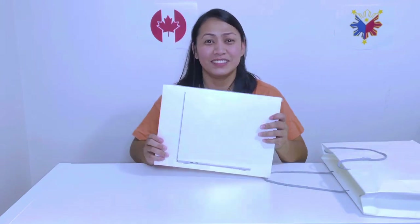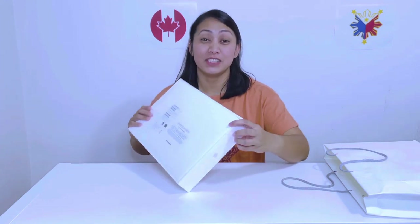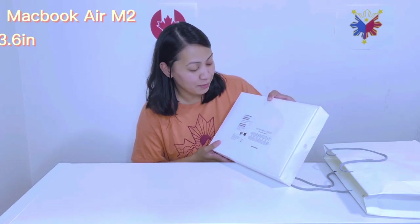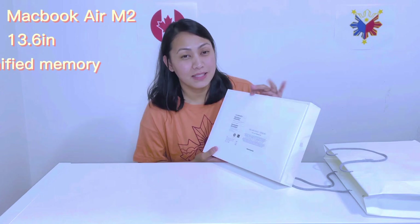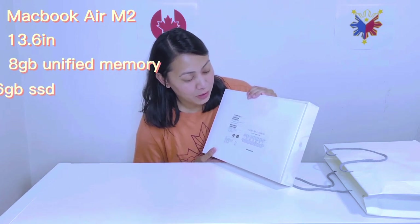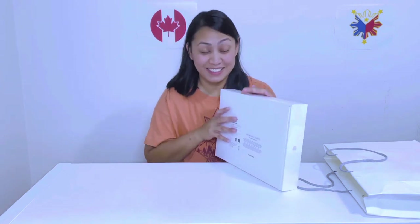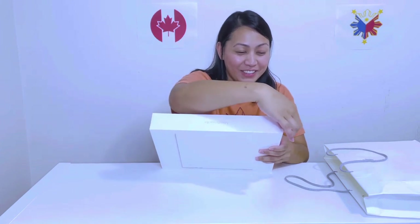So it's a little bit heavy. And at the front area, we'll see how thin the new MacBook Air is. So this is my first time to unbox and I'm not techie. This is the MacBook Air 13.6 inch — 8GB unified memory, 256GB SSD. The most satisfying part is to peel off the screen protector. Let's go.